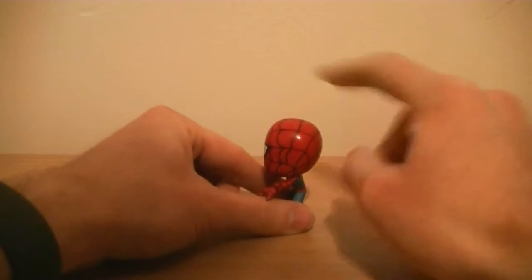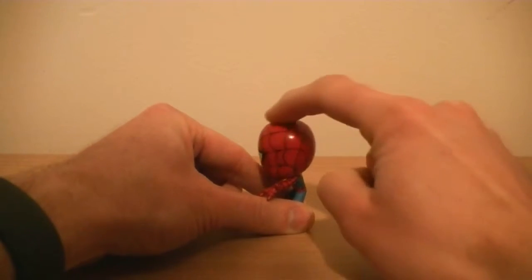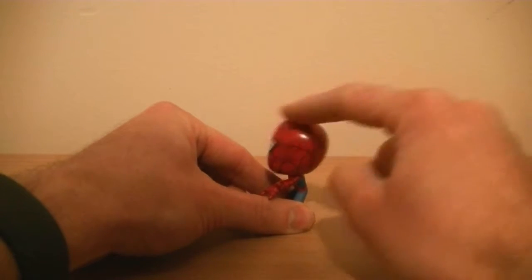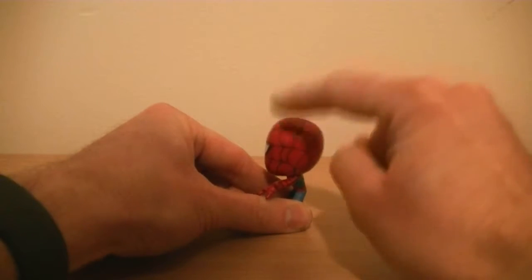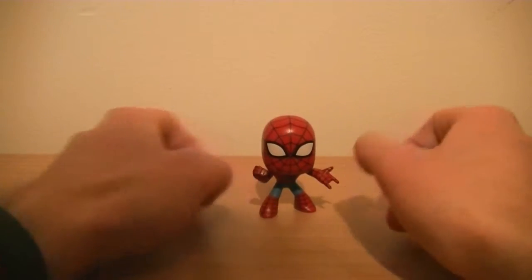His head is actually a bit better than Venom's — actually, I take that back, it's even worse. I thought it was better, but in the ten seconds between wobbling his head and setting up the video to record, it must have got worse.